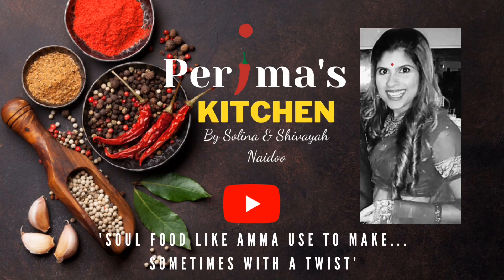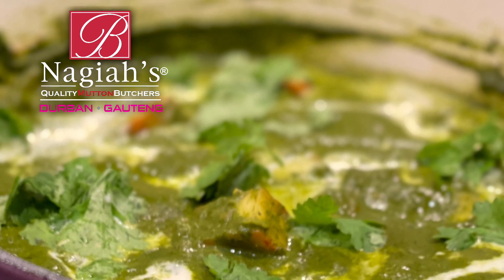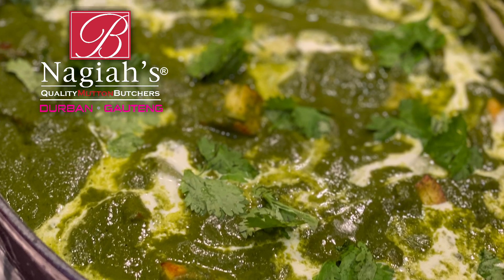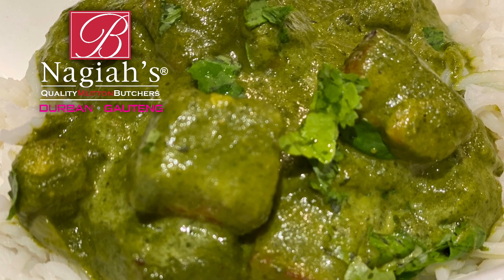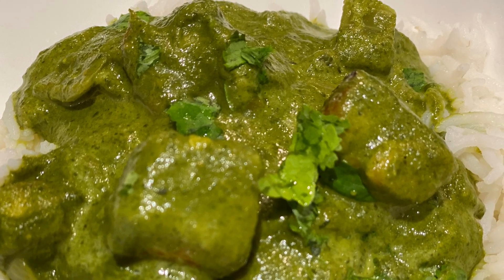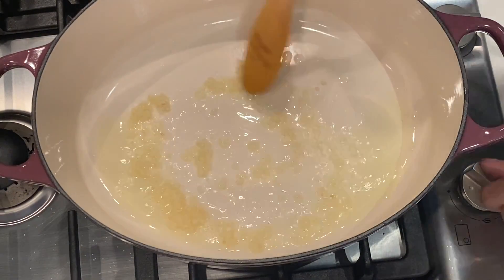Hi everyone and welcome to Perima's Kitchen. I am Selena and today I'm making palak paneer. It's such an awesome vegetarian dish that you will absolutely enjoy. It's nutritious, it's delicious. You can enjoy it with a big salad, with basmati rice, with roti, with naan, with chapatis. Let's get to it.